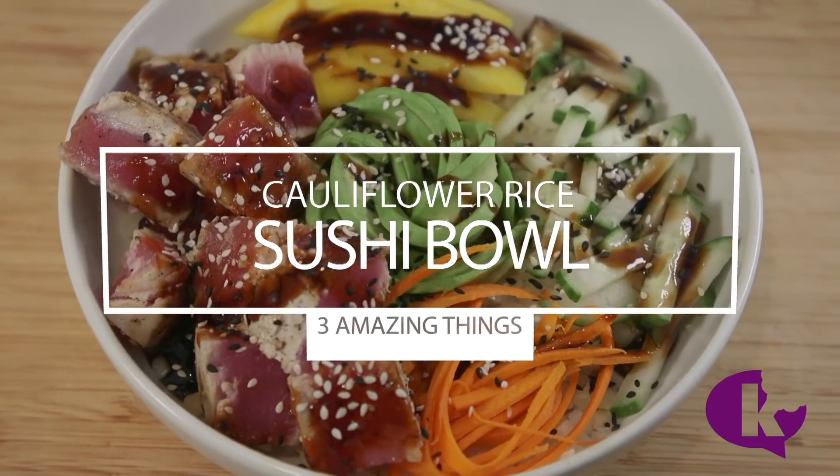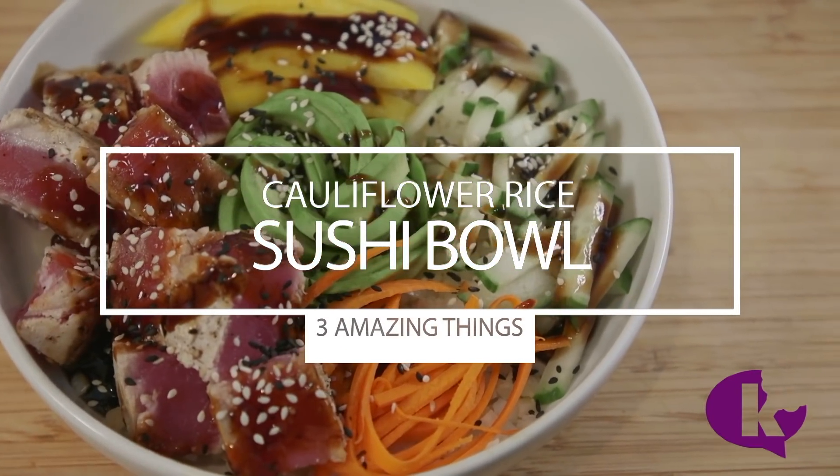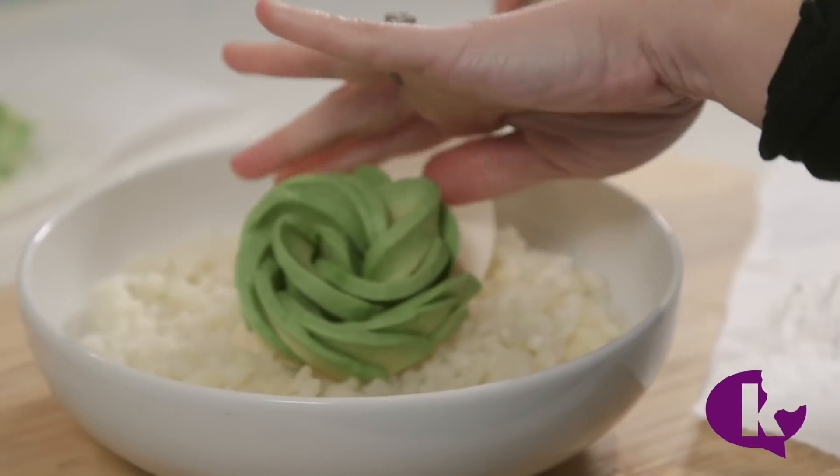Just as fun is our cauliflower rice sushi bowl. And here's a little bonus — watch how I make an avocado rose.